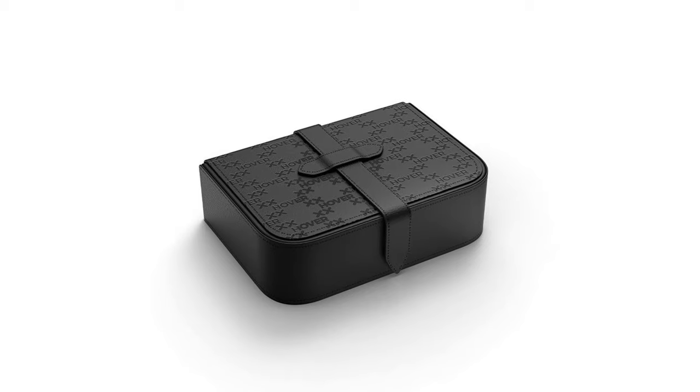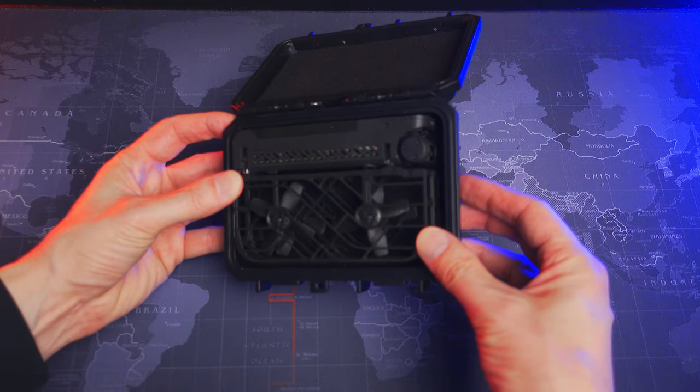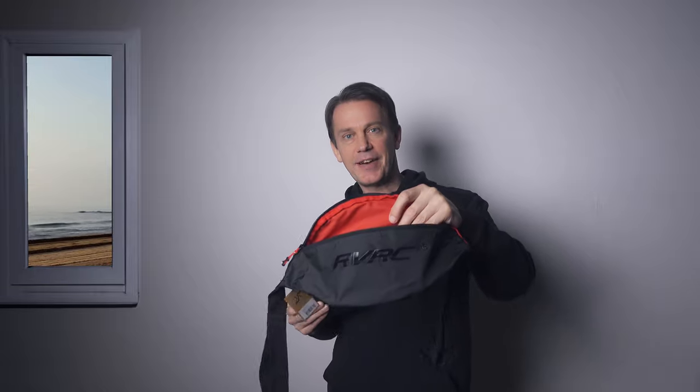The negatives then: the drone doesn't sit perfectly as it does in the case from Zero Zero Robotics, the makers of this drone - there's still some space around it. Also, the latches take up some space which prevents me from having this in my pocket. But that's actually not a problem since I just got this fanny pack which I will use on my mountain bike rides.